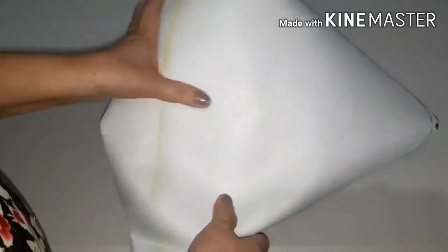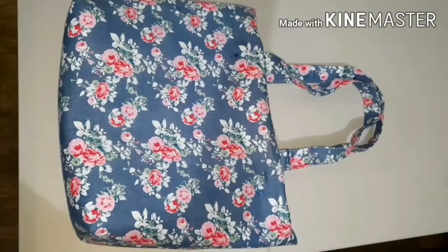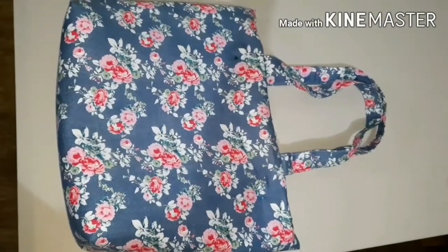Now we will turn the bag inside out and see what we got — we will check the progress of our work. This is the bag without the lining.